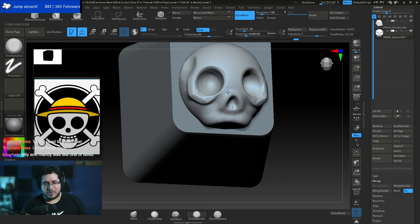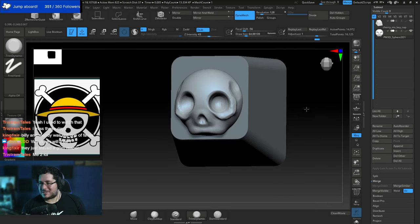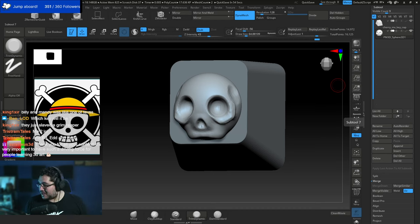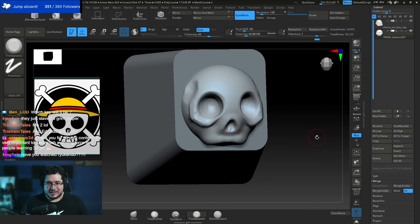My favorite Cartoon Network show back in the day was Dexter's Lab — I loved that show. I'm thinking this keycap will go on the Delete key since I already have my Cthulhu on the Escape key. Let me increase the Dynamesh resolution a little bit here.